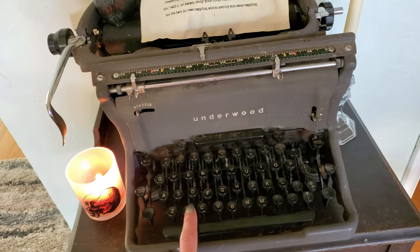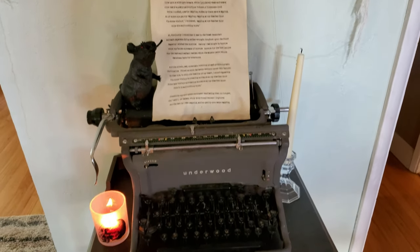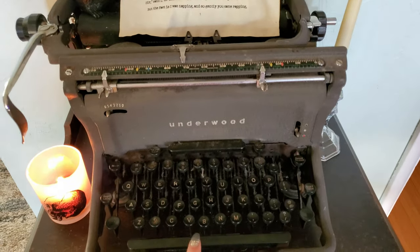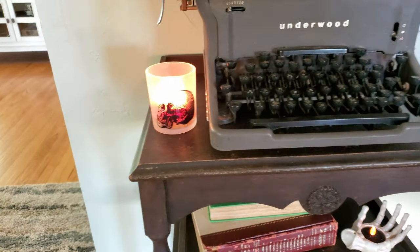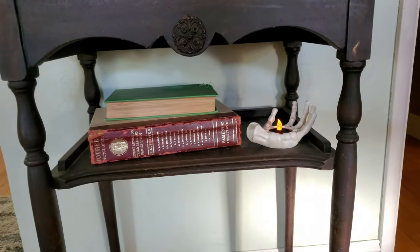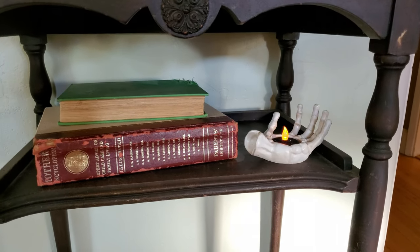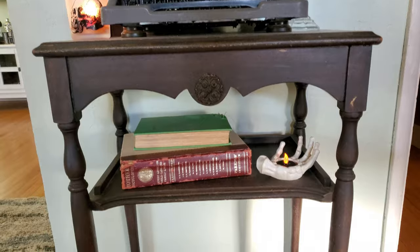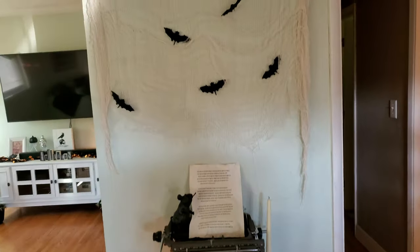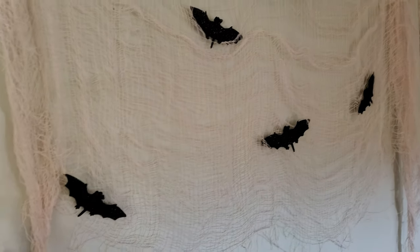I actually got this recently at a swap meet for $20. I'm not sure which model or year it is — I've been trying to find the marks on it. I think I scored only paying $20 because it is in very good condition. Right here I just have a candle from the Dollar Tree, and down here I have some vintage books as well as this little hand tea light holder from Walmart. This little stand I picked up at a yard sale for $10 — I love how vintage it looks and it was the perfect size. Above the typewriter I just have a piece of creepy cloth from the Dollar Tree as well as some sparkly bats.